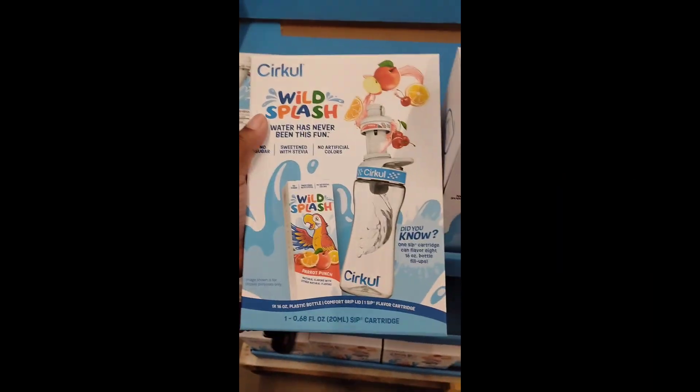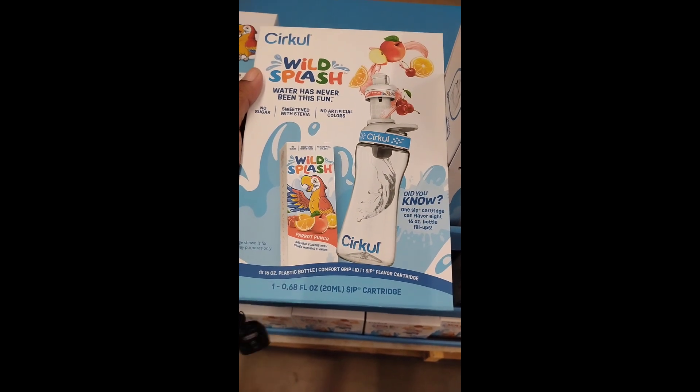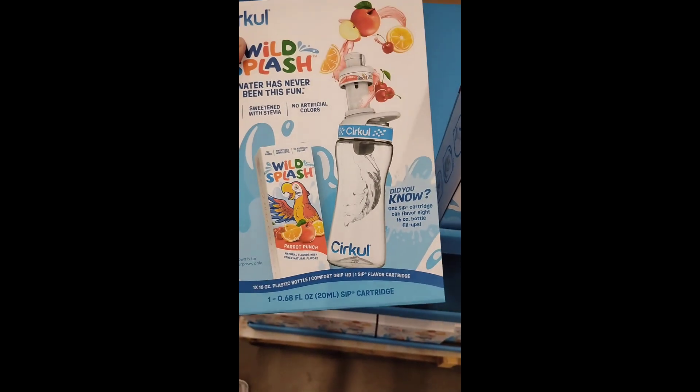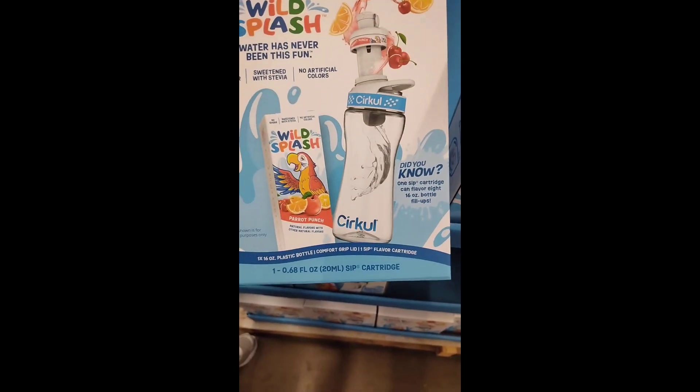We're gonna start with kids — these are the Wild Splash. They're 14.98 and you can use your EBT card. I'm gonna show you in just a minute. You can use your EBT card for your kids' water bottles, but it's gotta be the kids ones.